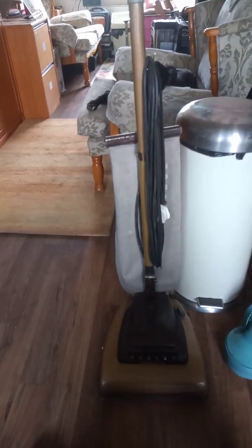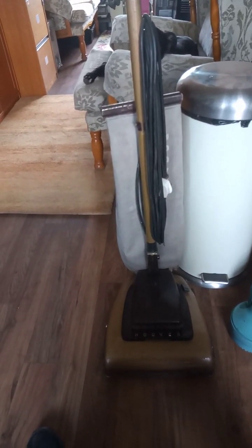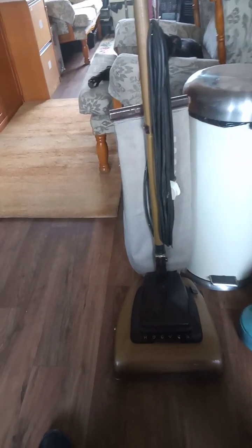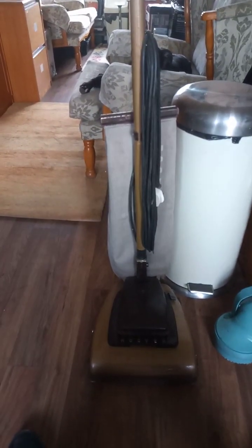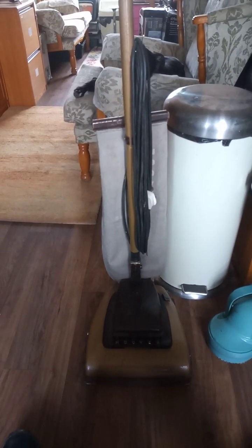Next we have what I believe is a Hoover 612, which uses a refastenable bag. The interesting thing is that in this day and age of recycling and all of that — Hoover actually patented the design of having a reusable bag that you could literally just empty out and put back on again.